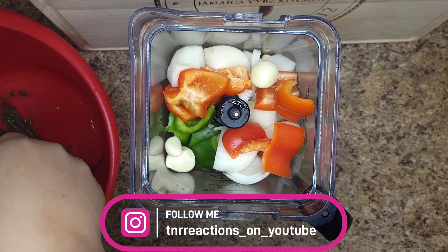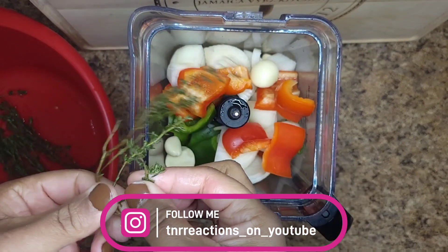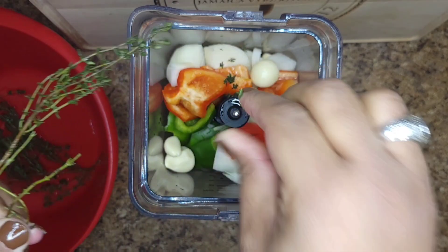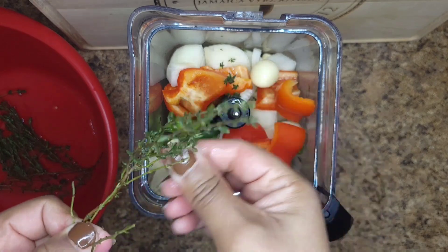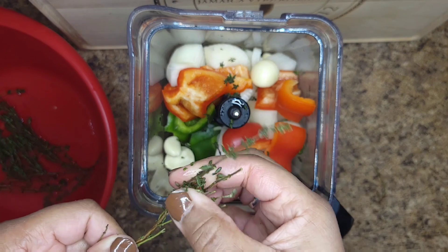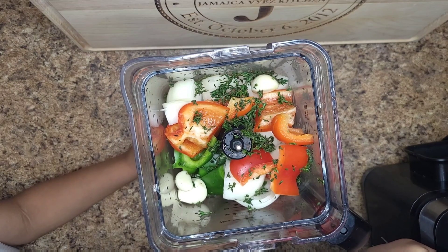Okay, so for the thyme, what I usually do is I'll just pull it off like this, because I don't want the stalks in it. So I just pull the leaves off — it's a little bit of work but it's not that bad.